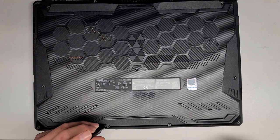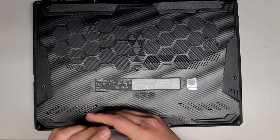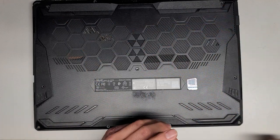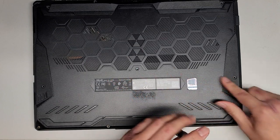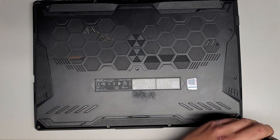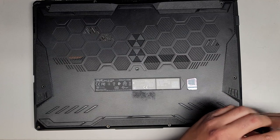We got four more screws down here. It looks like the four down here are the shortest of all the rest. These three seem to be the same size as the others, but again it's always a good idea to keep them in order. The two middle ones seem to be the same length as the rest — it's just these bottom corner ones that are shorter.